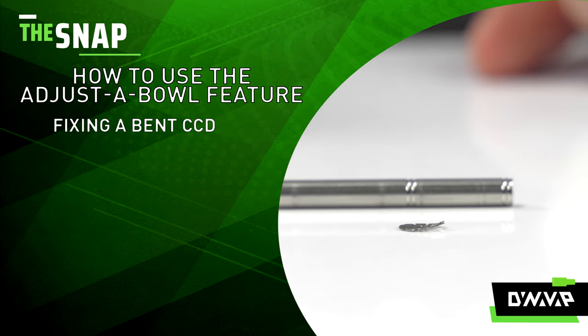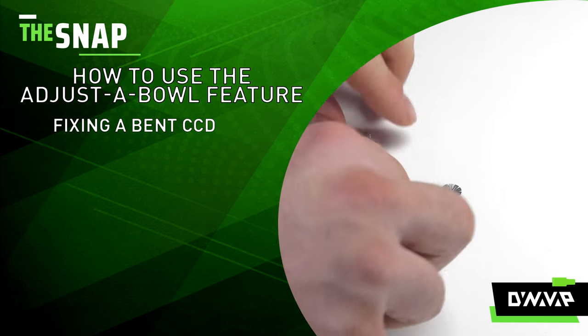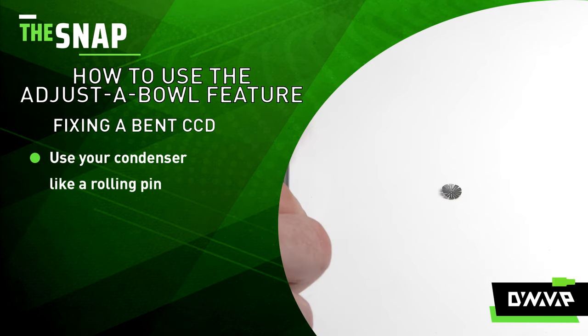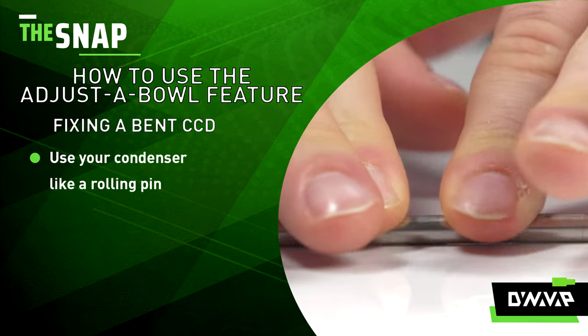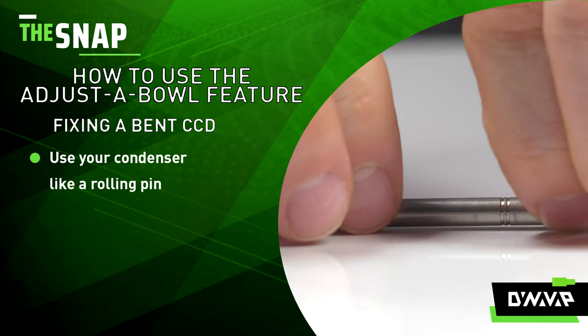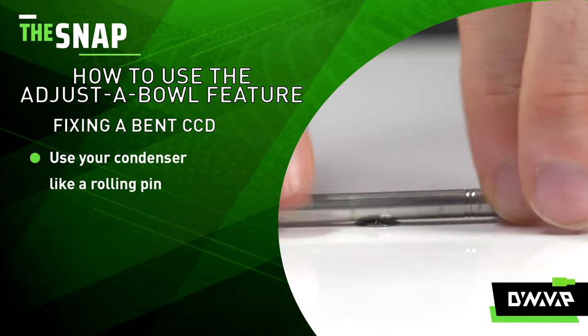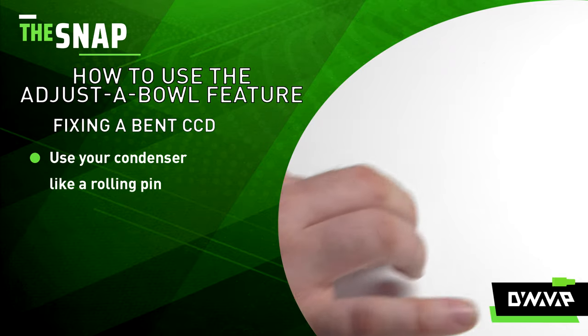Now if your CCD is a little bit bent after trying to adjust it, really easy fix — just simply take your condenser tube and treat it like a rolling pin and just roll your CCD flat. And then it will come out flat just like new.